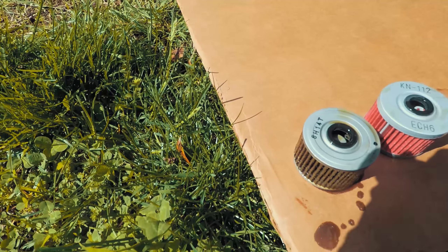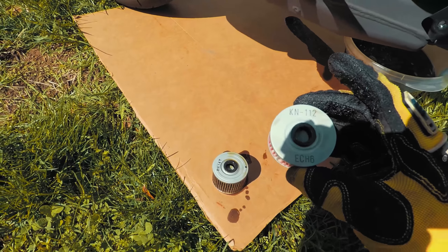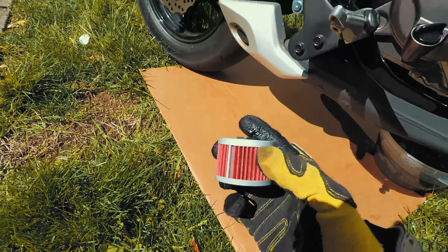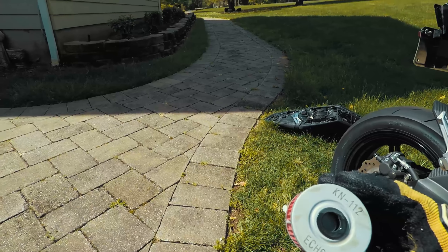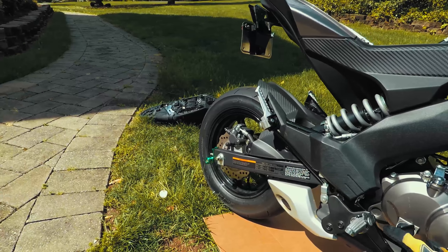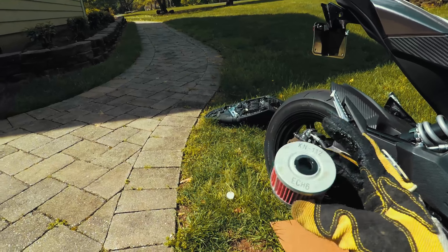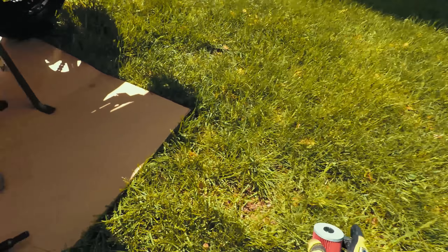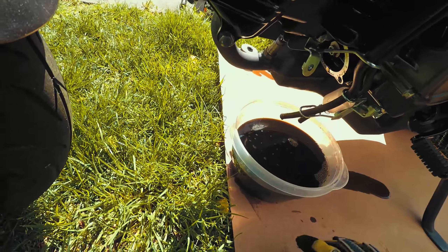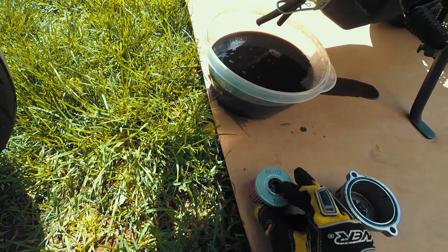If you want to use a K&N filter it's the KN112. I got it on Amazon for really cheap. They actually told me that this filter was not for this bike, warning me I was buying a filter not made for my bike. They're wrong. I went on Kawasaki's website and K&N's website and found out that this filter is actually made for this bike. So much for Amazon knowing what they're talking about.